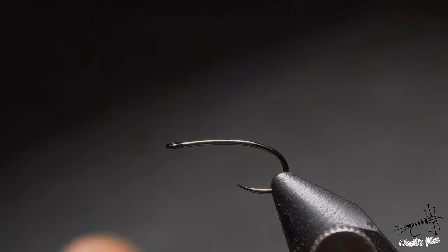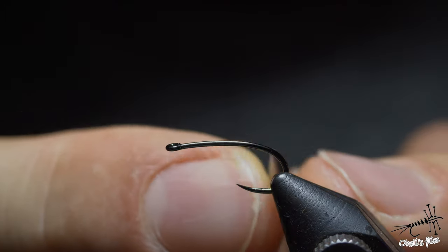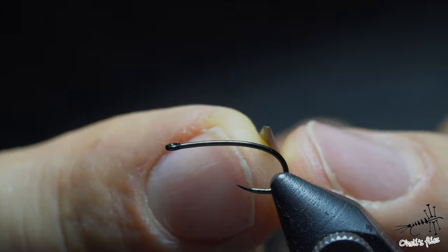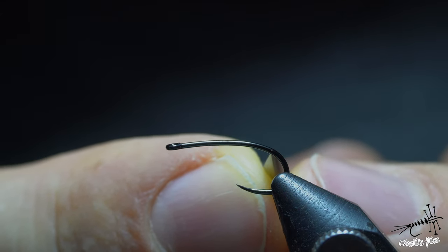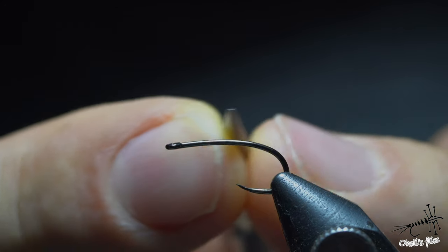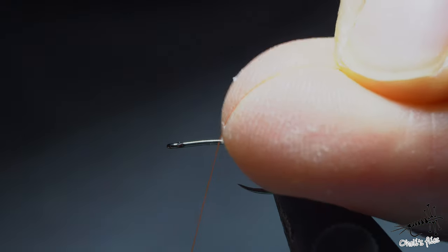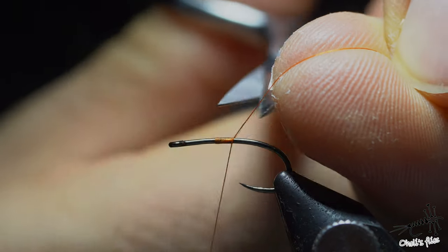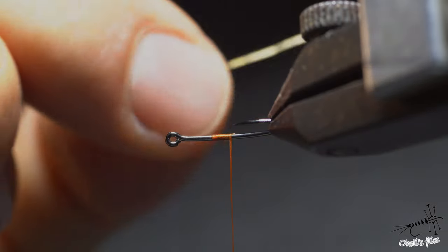To start the gold-ribbed hare's ear, I want to first determine where I want my body to start — obviously near the head — and where I want it to end. Don't go too much into the bend to obstruct the hook gap. Don't go too short unless that's your intention. Just stop a little bit before the more abrupt bend to achieve an almost straight body. Between these two points I'll stop my abdomen, and for the thorax I need roughly one third of the hook shank.